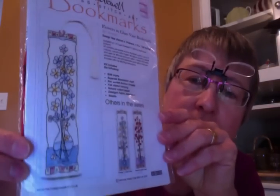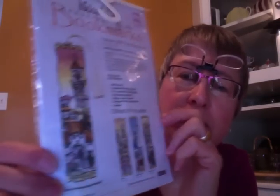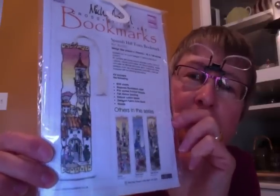I'll show you the other two kits I have just so you can get an idea. This one is quite nice with the flowers. And here's another one. He does a lot of cottages and houses and that. I'm hoping you can see it.